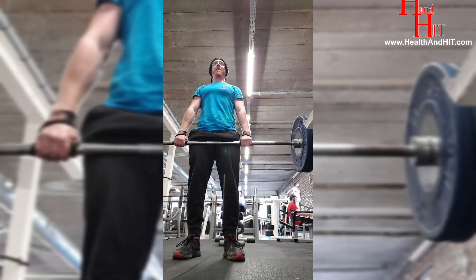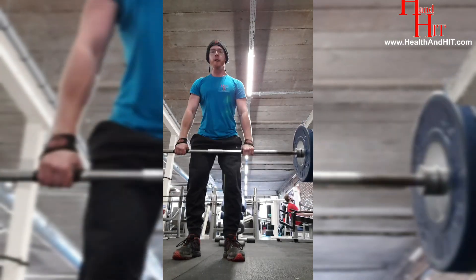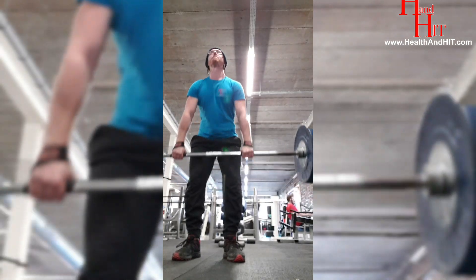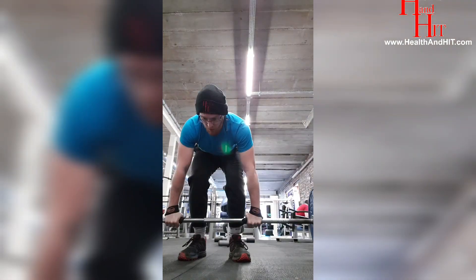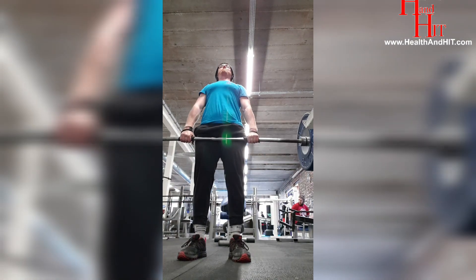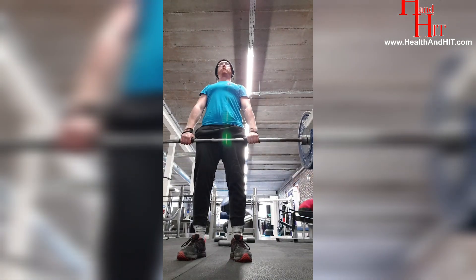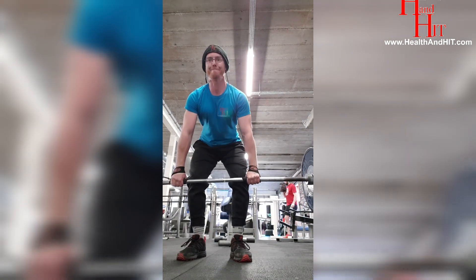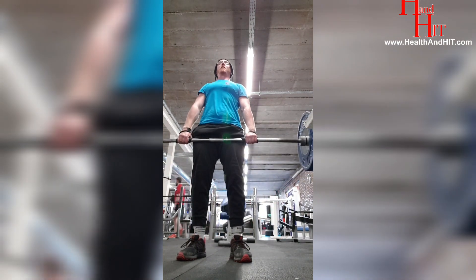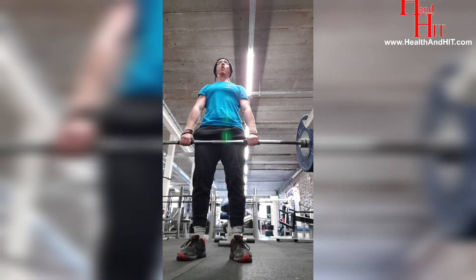So yeah, that's my training routine for back day today and I'll try and get more of these videos up — it's just having the time and being able to get it done when the gym's quiet. Thanks for watching. Check out my blog Health and Hit; all my social media is Health and Hit. I am going to start using my social media a lot more — that's my goal anyway. If you have any questions, drop me an email at healthandhit@gmail.com or go on my blog. Thank you for viewing, goodbye.